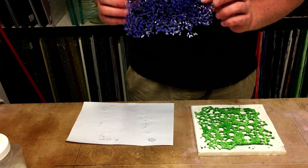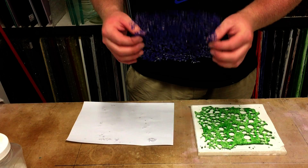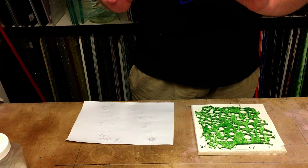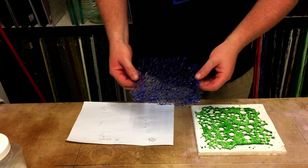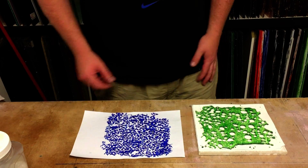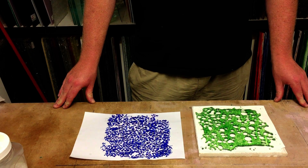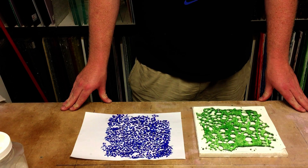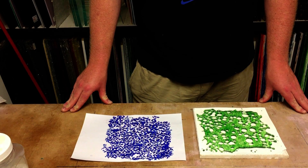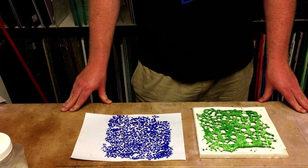We did have quite a lot of kiln wash stuck to the back of the first piece. It's soaked in some vinegar for probably an hour now and 95% of it's gone. It'll go back in for another few minutes and that'll get the rest off. I hope you've enjoyed watching the video — we've enjoyed making it the same way we always do, and we will talk to you next time. Thank you again. It's Ash here from glassfusing.com.au.